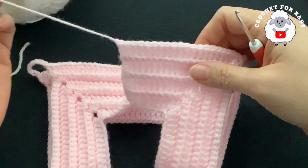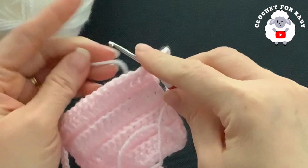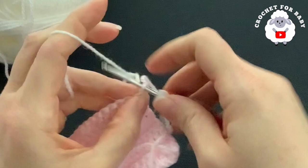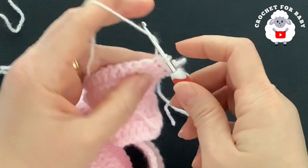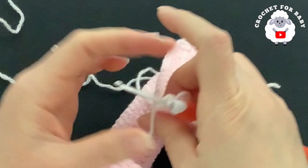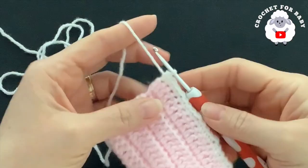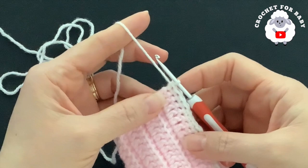For the second row I'm going to use white yarn. Chain one, and into the same stitch make a single crochet. Make single crochets on each double crochet, and once you get to the chains make one single crochet on each chain. At the end of the second row I have a total of 100 single crochets.